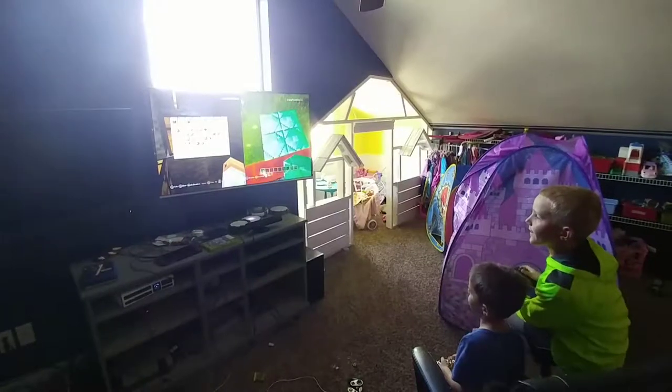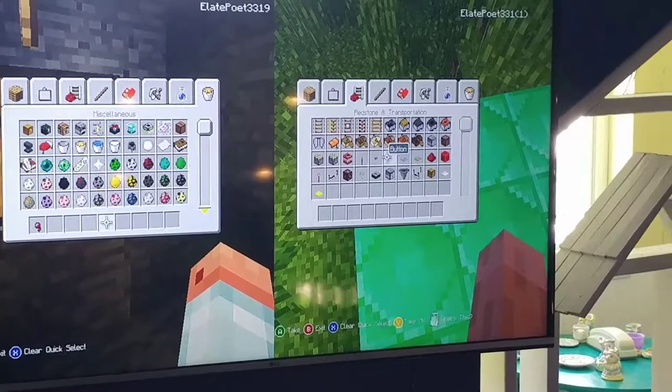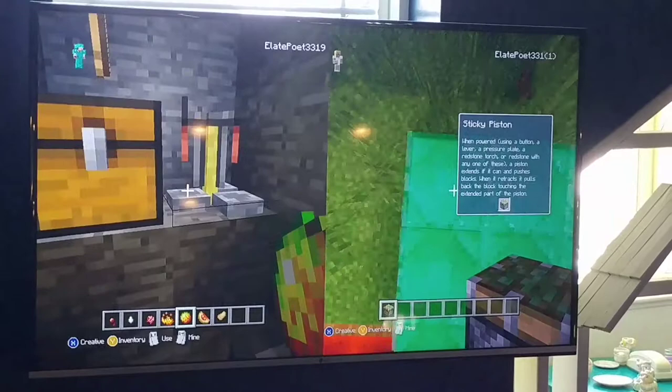I'm gonna get a spider eye and I'm building something right now. What are you building? I'm building a machine. So what you do is you grab like this and put it on top of this, like this. I'm gonna start making it like that.